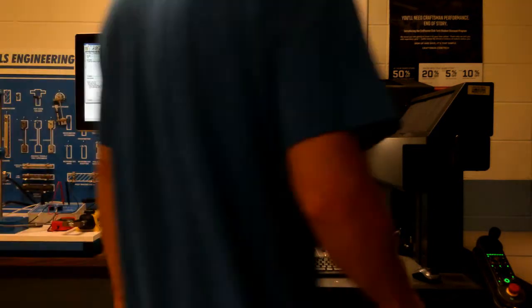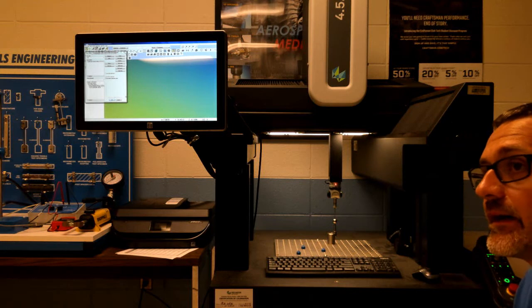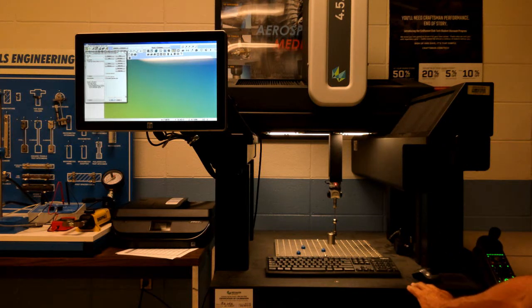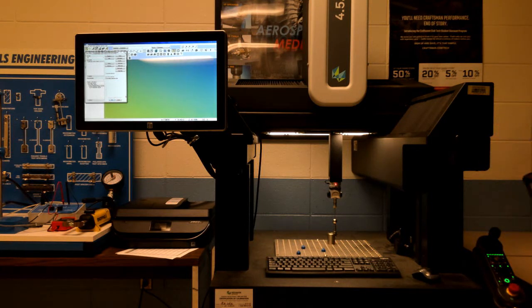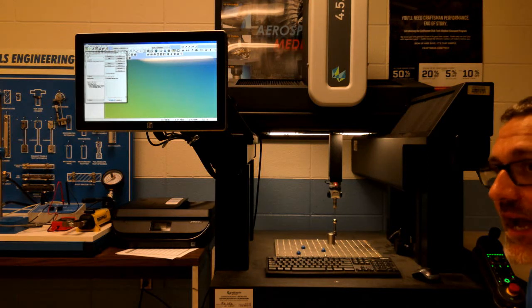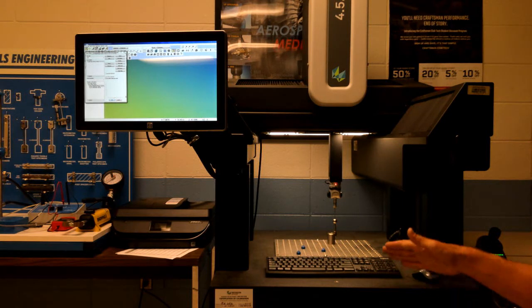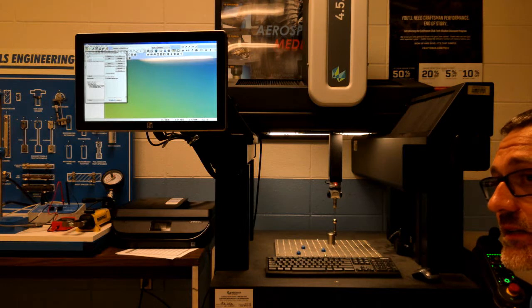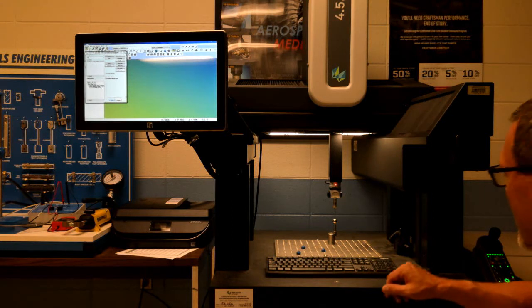Today we're going to start working on the CMM — the coordinate measuring machine. This is our Hexagon 4.5.4 SF, which is a shop floor model. What's unique about it is it doesn't need air — it has roller bearings instead of air bearings. It is less accurate than an air-bearing model, but it's still really accurate and has been good for what we need.